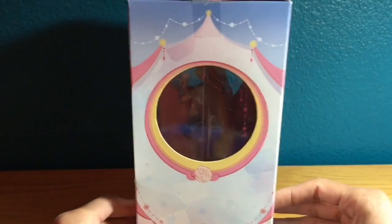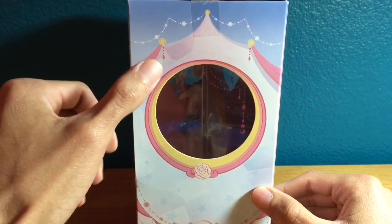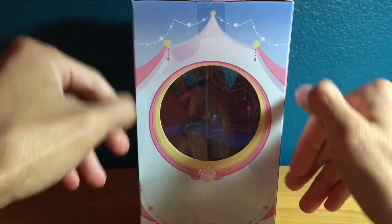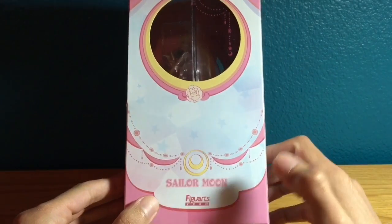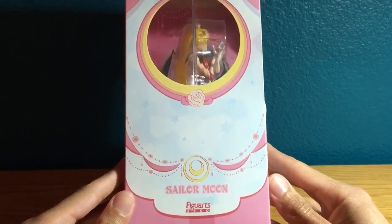You have the Bandai logo and the Tamashii Nations logo. On the side there's another display window, with more beads up top, some ribbon, a rose, and the Figuarts logo. That is the same on both sides.